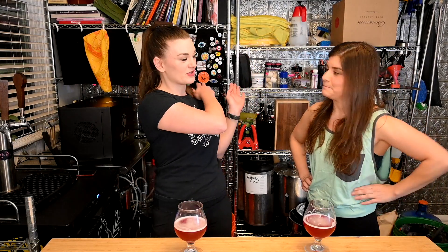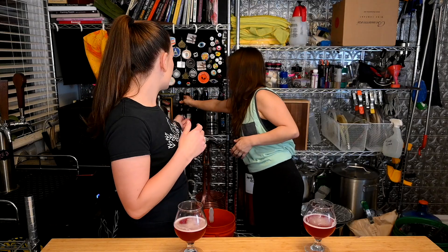Belgians are also hard to finish, unless it's a quad - those are dangerous. My favorite beers are pilsners and lagers on the very light end, and I want to drink them all day. I feel the same way - I can drink a bottle of a Finlandia very quickly.